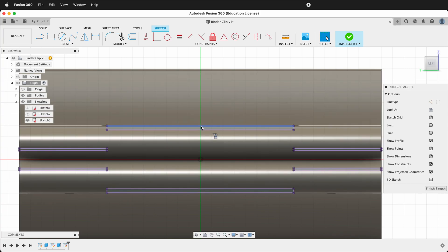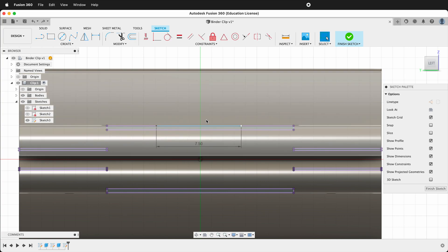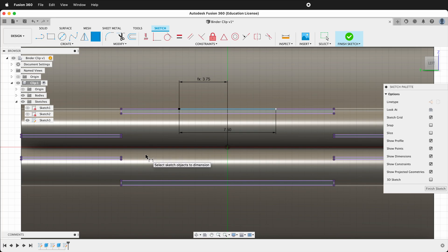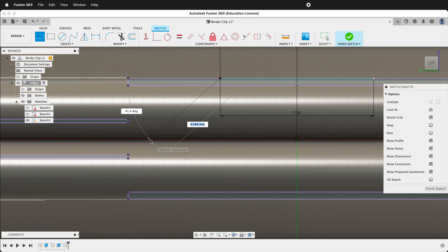To draw the cutouts, start right at the top. Press L and draw a line that is 7.5 long. Then we'll use the midpoint constraint to click this line and the origin. Then use the distance to click this point and the origin and go up — click 7.5 divided by 2. Now this should be centered. Now we'll draw the cutout pieces: draw a line coming down at an angle, then draw straight over, then draw straight back up to this section. We want to make sure this line is co-linear with the origin, so click this line and this line to make it coincident. We also want these two lines to be parallel, so use the parallel constraint to click both lines and make them parallel.